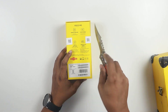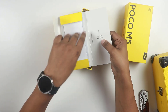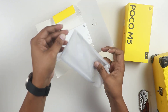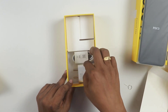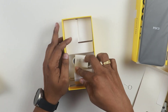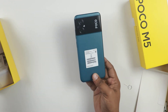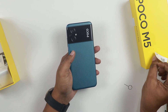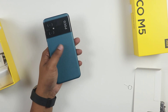We have to break this seal and open the box. We will provide the SIM ejector. The battery is available with the mobile plate - it is super. We will see the matte finish here. This box finish is matte.